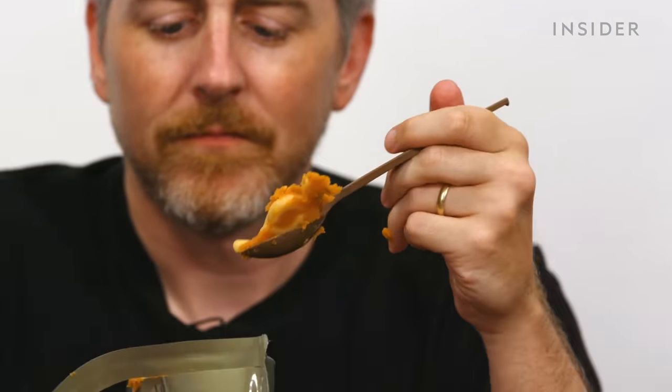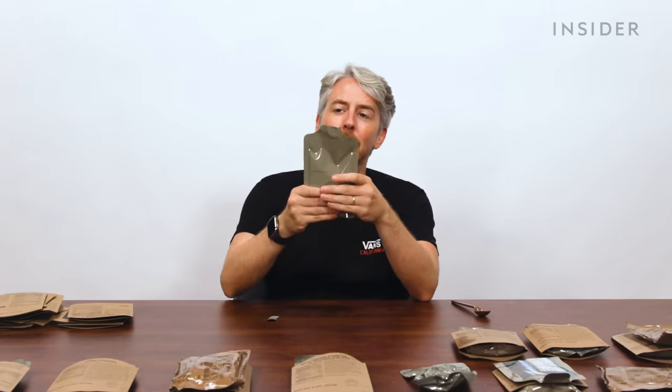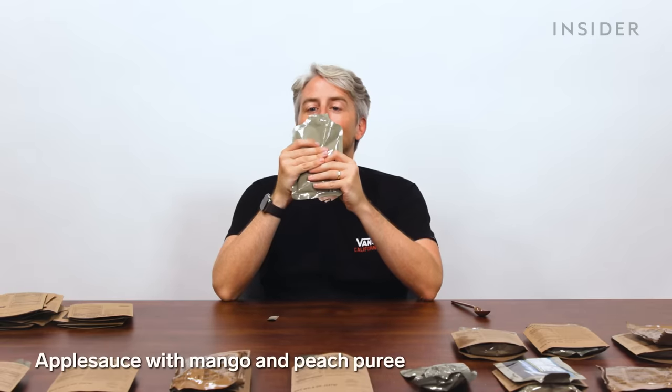Also macaroni and tomato sauce — this one's all right. Mango, peach, applesauce: I'm liking the applesauce. This would be considered a breakfast since it's fruity, so maybe you'd have it first thing in the day. Oh yeah, this is really good.